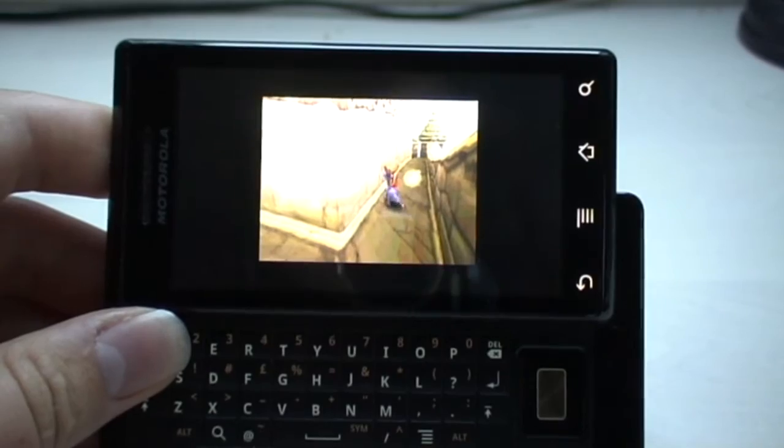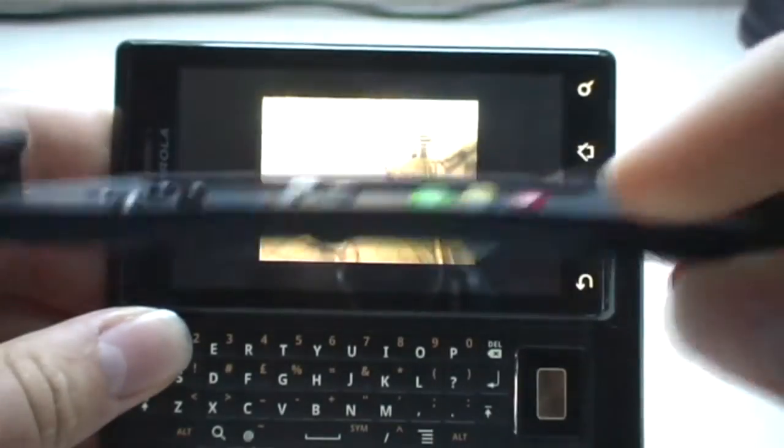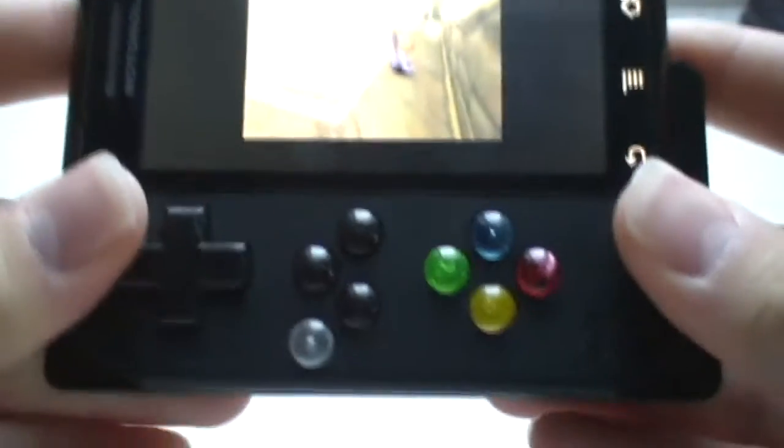I'm actually in the middle of a game, but I also bought this — the Game Gripper for the Motorola Milestone. It's just a plastic piece that you clip on top of your keyboard like this, and it actually works really well.